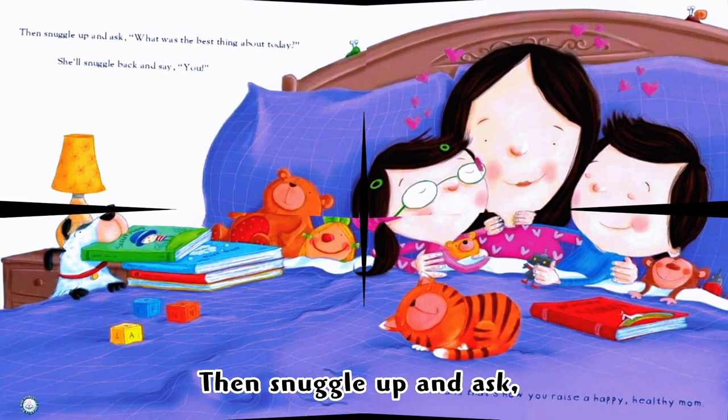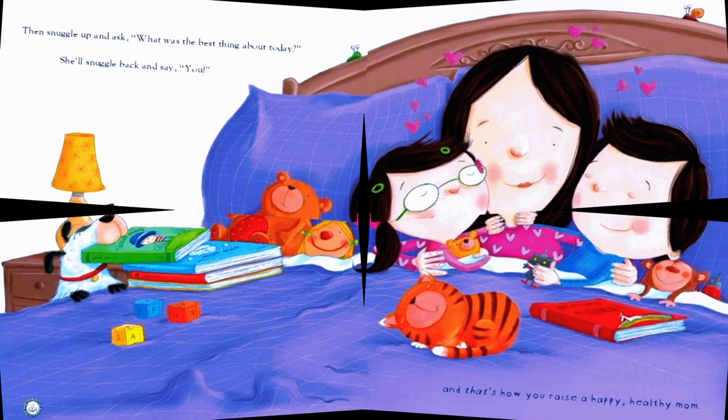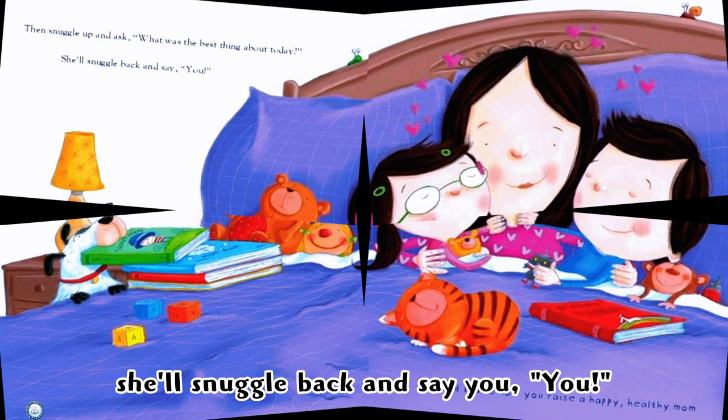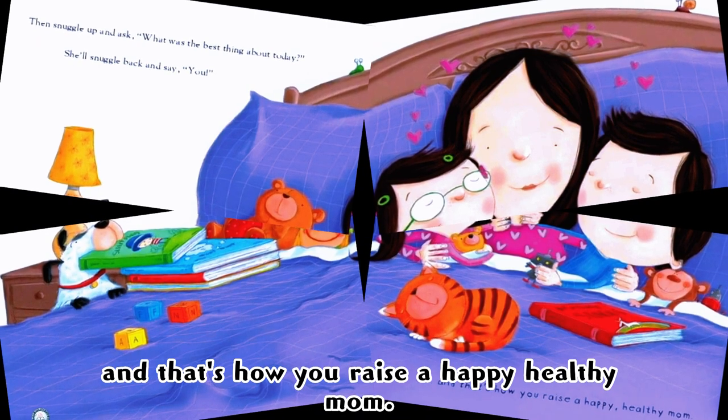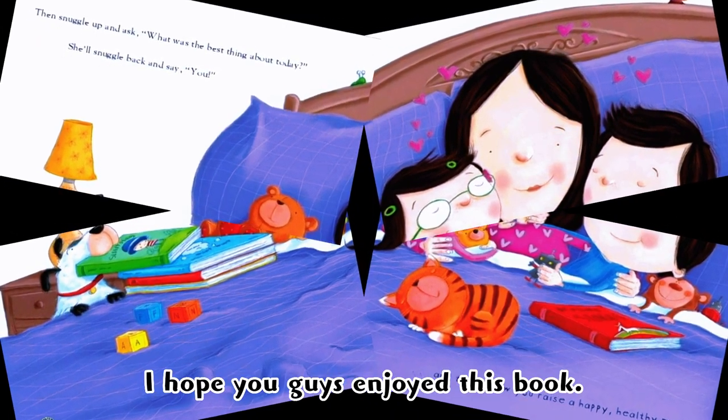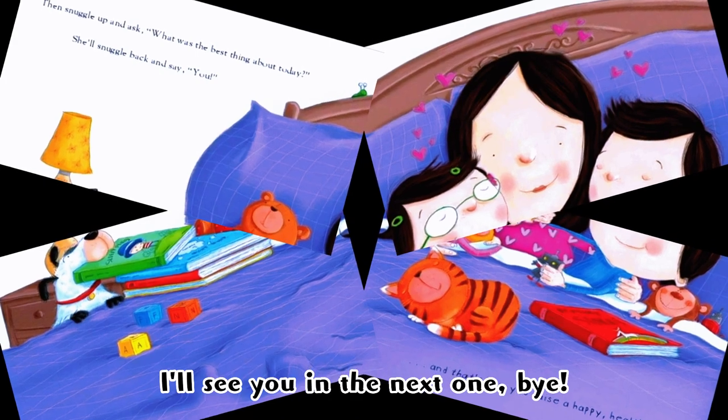Then snuggle up and ask, 'What was the best thing about today?' She'll snuggle back and say, 'You.' And that's how you raise a happy, healthy mom! I hope you guys enjoyed this book — I'll see you in the next one. Bye!